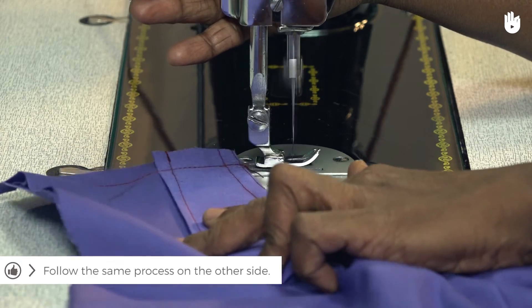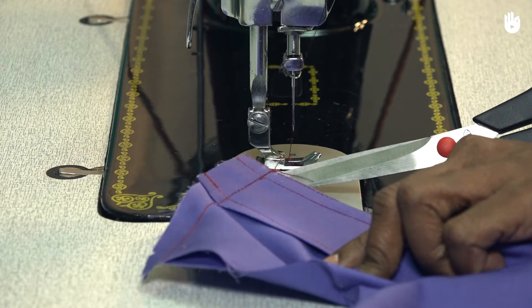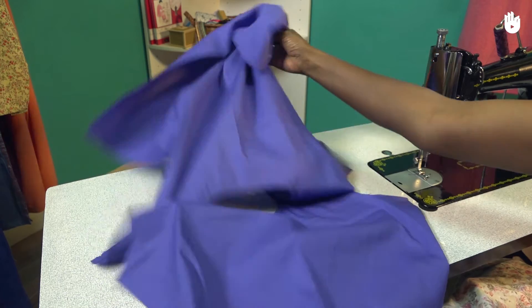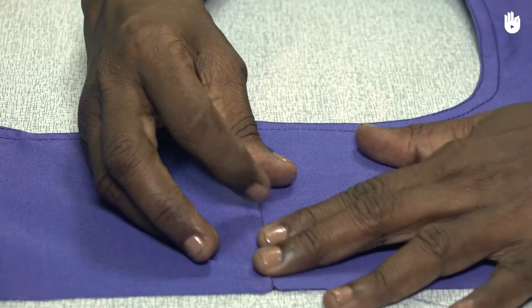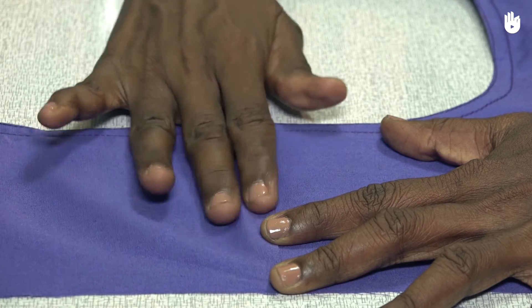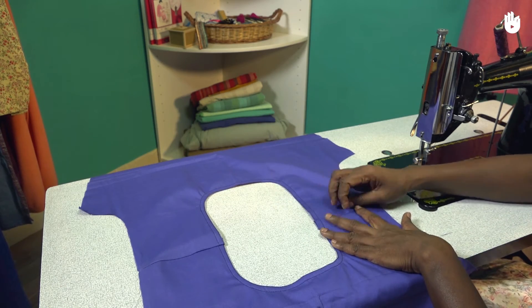Make sure the stitches are consistent. Once this is completed, turn over to the facing side of the garment and finger press the seams so that the stitches settle into the fabric. Now that the shoulder seams are done, you may proceed to stitch the sleeves.